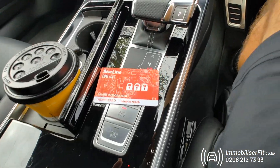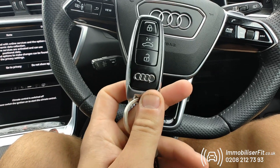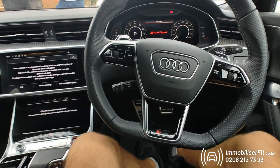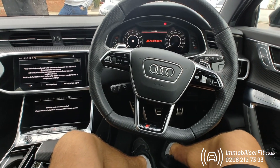To get one of these installed, give us a call on 0208 212 7393. This has been a rear immobilizer fitting on a 2020 Audi RS6 with a Starline Pro. Our number again is 0208 212 7393 — thanks for watching.